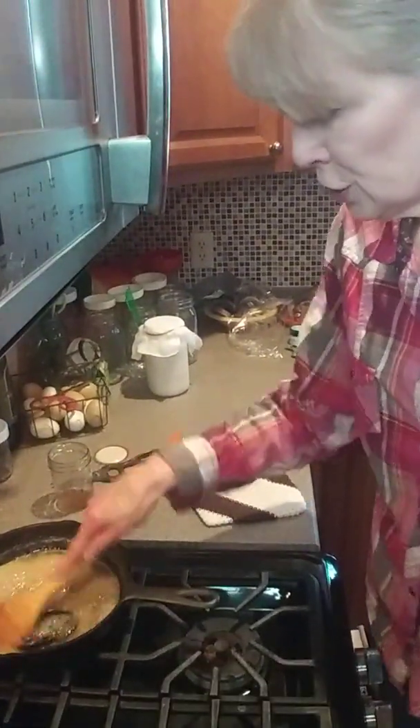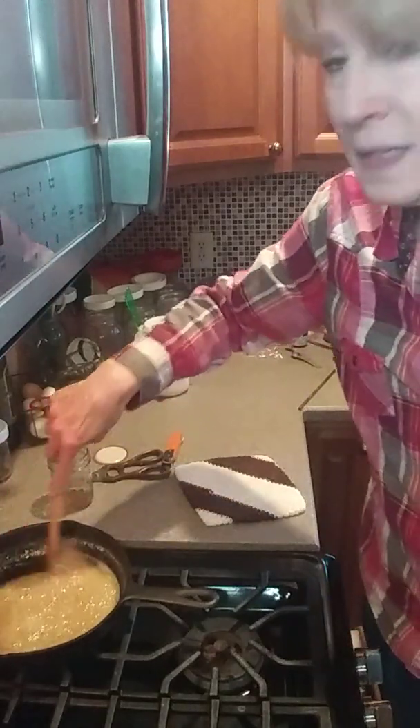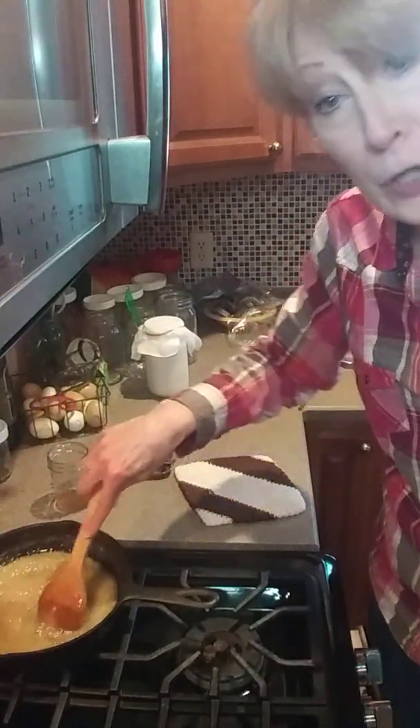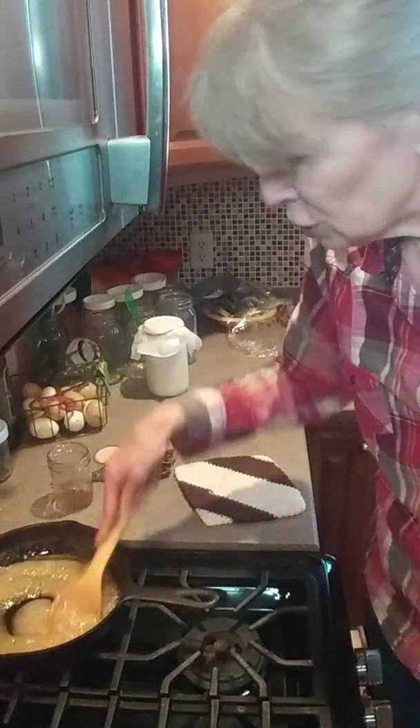Now I'm back. I'm working with my maple sugar. I put a jelly jar in here — maple syrup — and I'm trying to make my maple sugar.